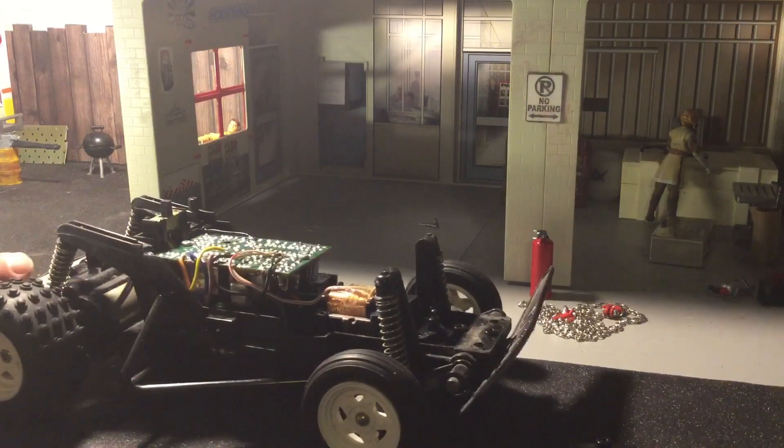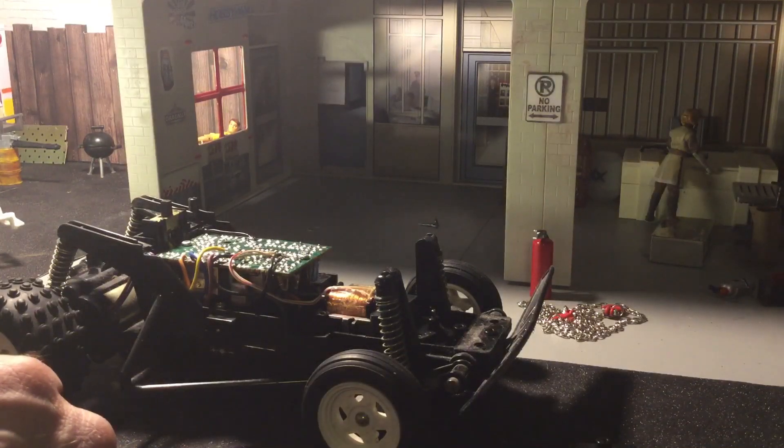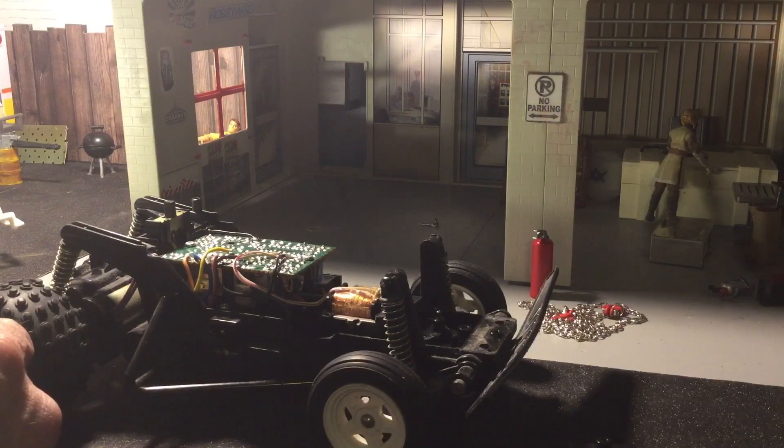This isn't the best brand - this isn't a Tamiya or anything like that. But back in the day, most kids couldn't afford a Tamiya. They couldn't afford those high end RC cars, so this would have been their best bet. You could pick this thing up at like a Sears or a Grandin Toy back in those days, or a Toys R Us maybe. And this would have been awesome - I would have been happy to have this when I was a kid.